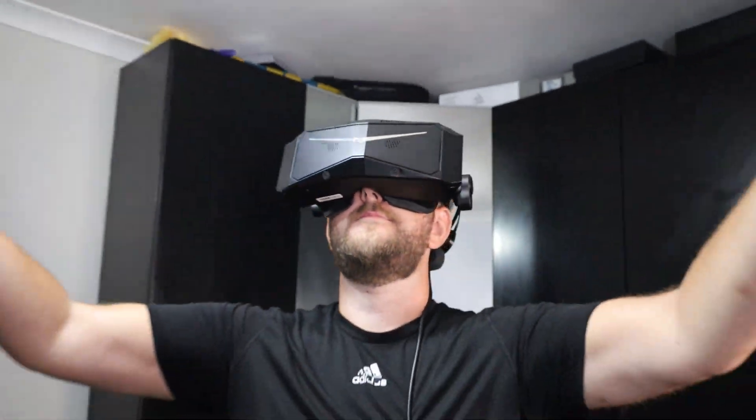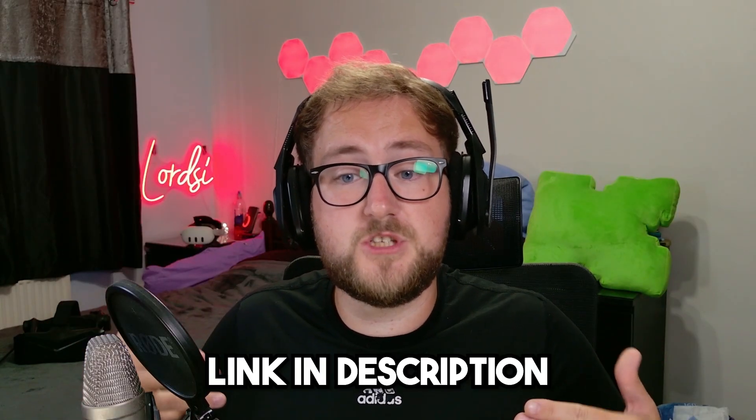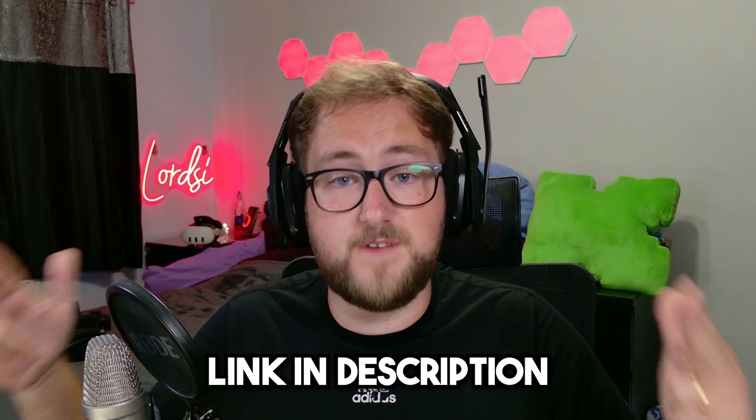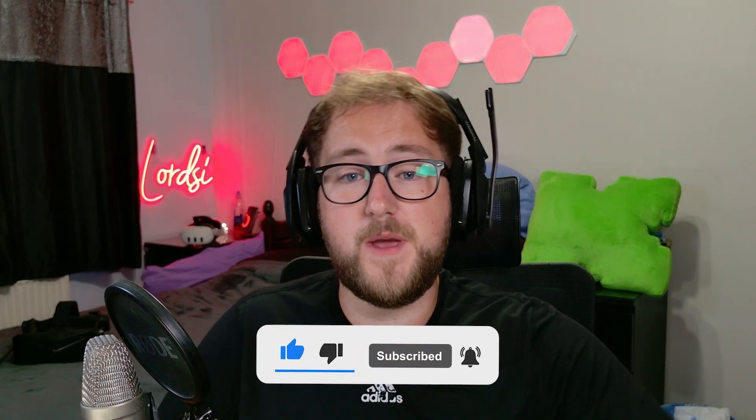Pimax did send me the device to review openly and honestly. I do have an affiliate link in the description which will get you the cheapest discount available, or you can use the code LordsyVR — that way you'll be supporting the channel and getting the best discount to upgrade to PC VR. Subscribe for more VR content, hope you have a fantastic day.